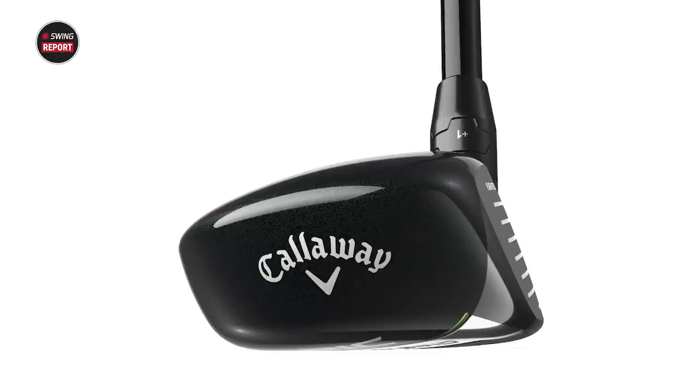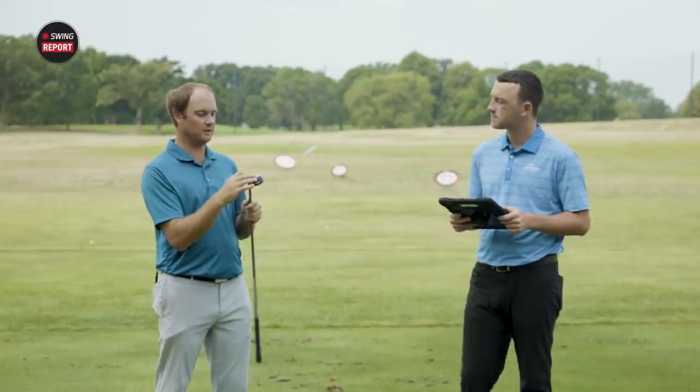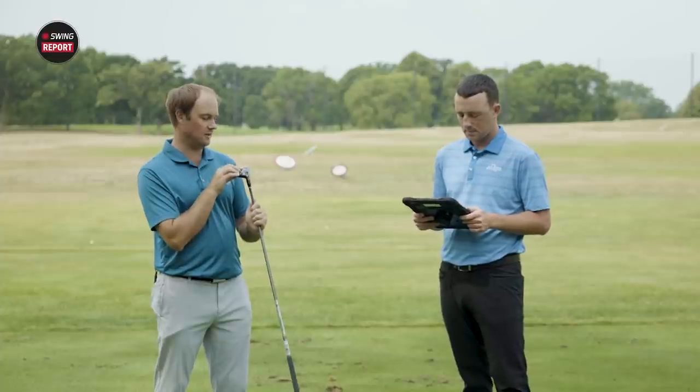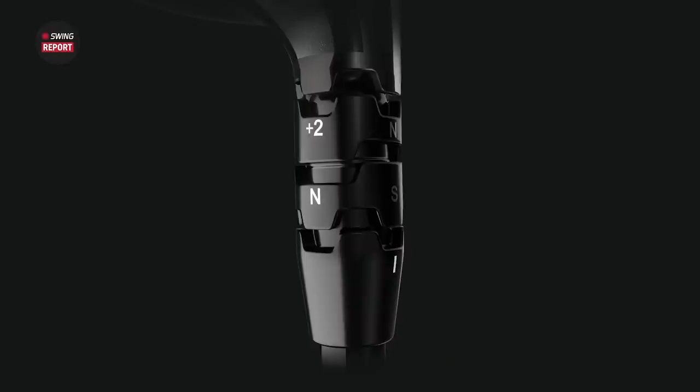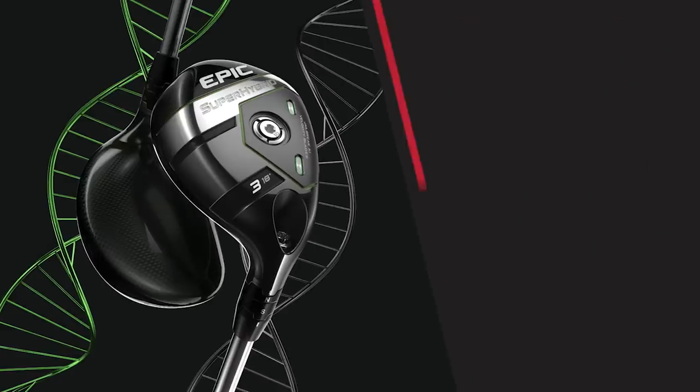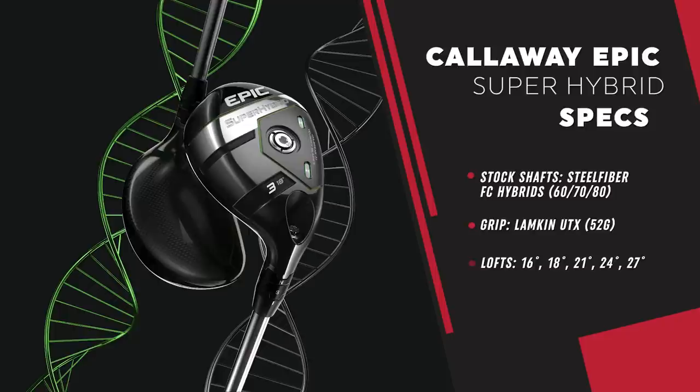I'm looking at the weight on the back of the club, where you can change based on swing weighting — if you want to go longer or shorter, or change the spin rate. So we've got options there, and you also have the hosel adjustments too, which is always intriguing. We've got the four hybrid here with 21 degrees of loft. It probably doesn't fit me perfectly, but there are other options — there's a two, three, four, five, and six hybrid available.